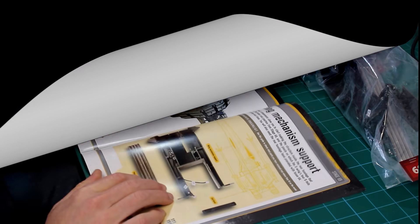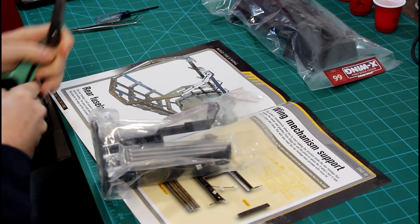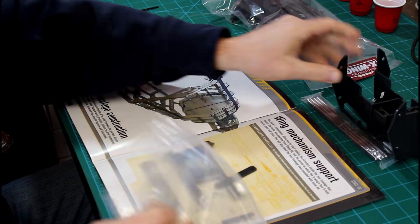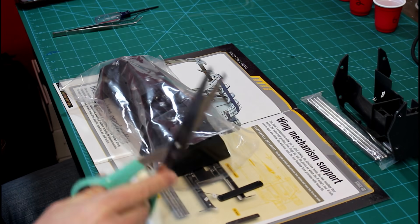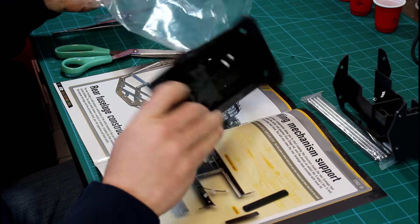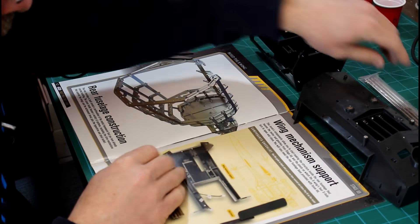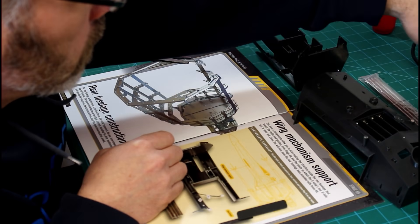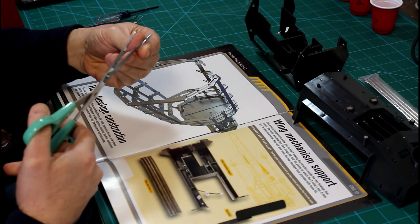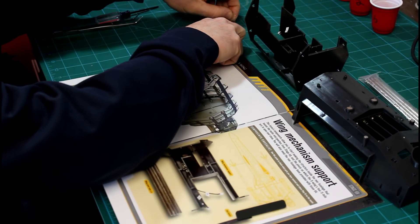As usual, we're going to open up our packaging and double check the contents. Make sure everything is present and accounted for, and that nothing has been damaged during shipping. In this stage we're going to be assembling the rear fuselage and battery pack, which will hold the four AAA batteries giving us a six volt power supply.